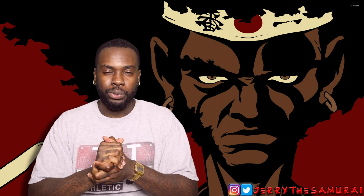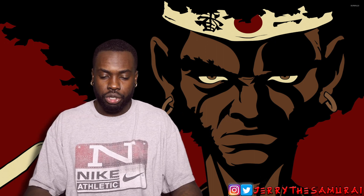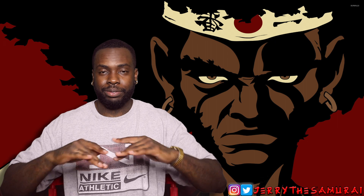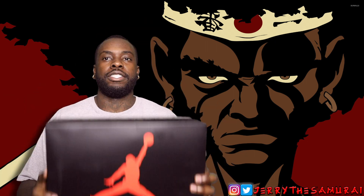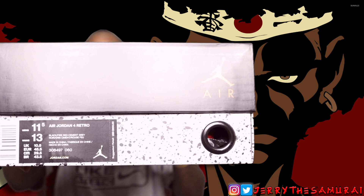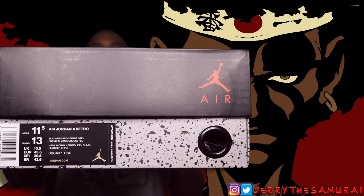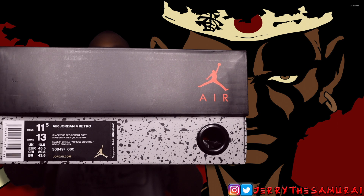Now these shoes — I'm not gonna waste any time. This will be my first time ever owning this shoe. Let's get into it. The label says Air Jordan 4 Retro, and this is the Black Fire Red and Cement Gray, size 11 and a half. Let's go ahead and pop these open.